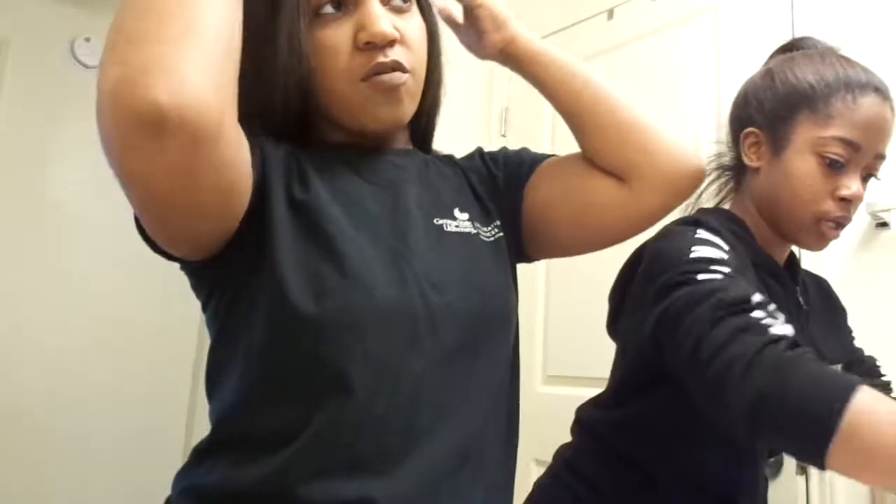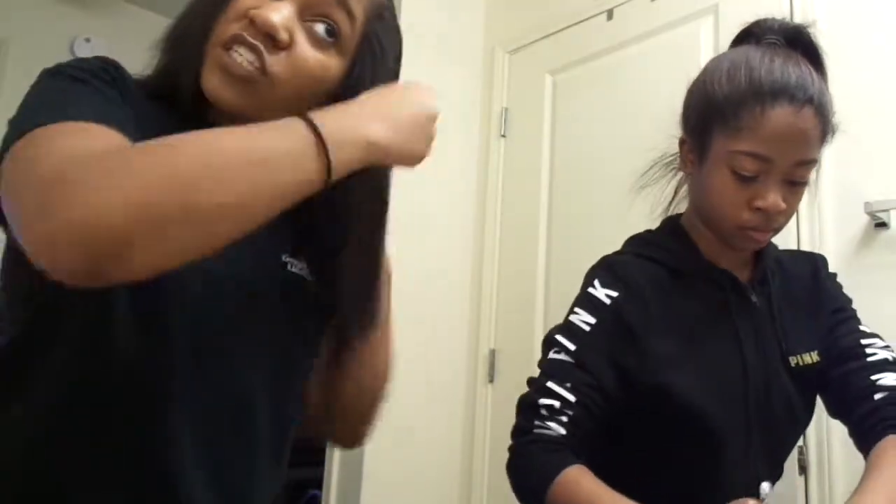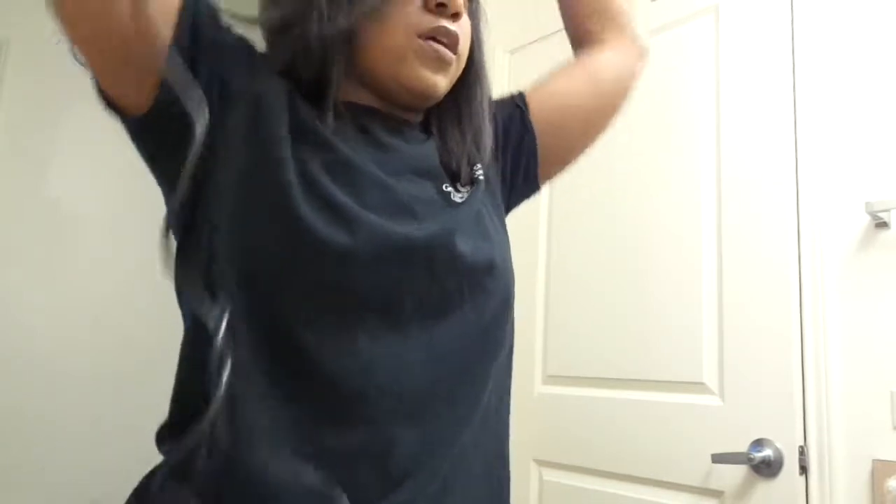I went back and removed some of my nose highlight because it was too much going on. Taylor beat her face too — she's putting highlight on right now. I also set my face using the Mario Badescu rosewater spray. My hair is so oily right now and it definitely doesn't need to be. I'm going to flip this little front part real quick.